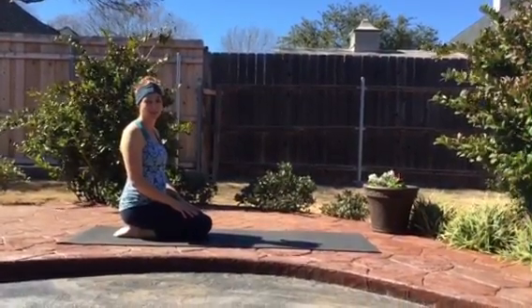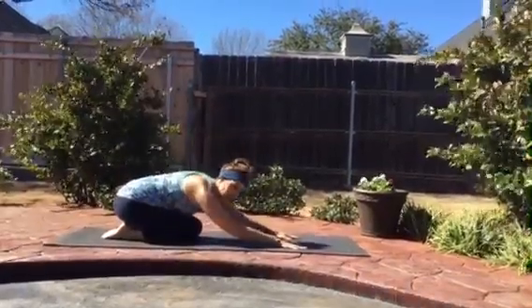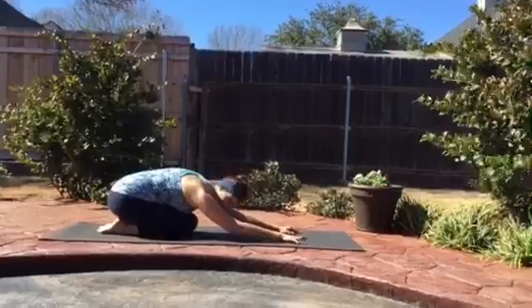Coming into Child's Pose. As we sit on our heels, we'll relax our chest towards our thighs, lengthening at our arms, allowing the crown of the head to release towards the floor.